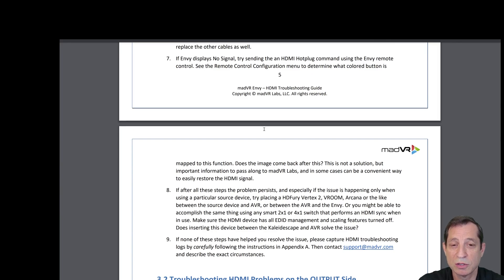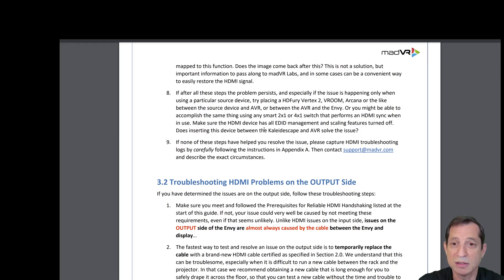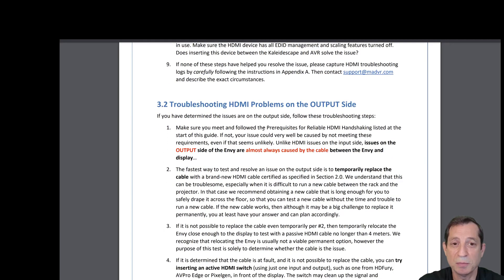If the Envy displays no signal, try sending an HDMI hot plug command using the Envy remote control — see the remote control configuration menu to determine what colored button is mapped to this function. If, after all these steps, the problem persists and especially occurs with a particular source device, try placing an HDFury Vertex 2, Vroom, Acania, or similar device between the source device and the AVR, or between the AVR and the Envy. If none of these steps have helped, please capture HDMI troubleshooting logs by following the instructions at the end of this guide.